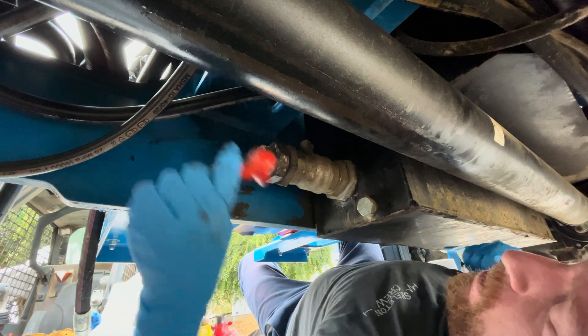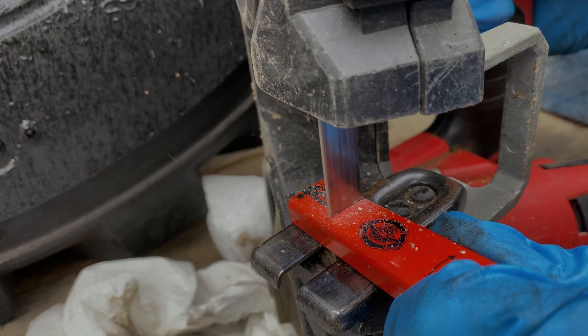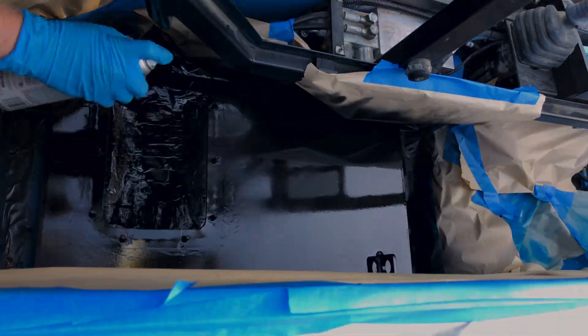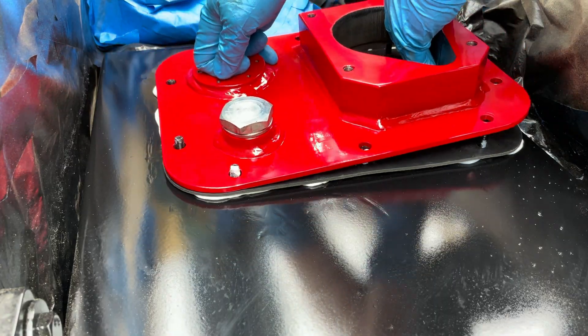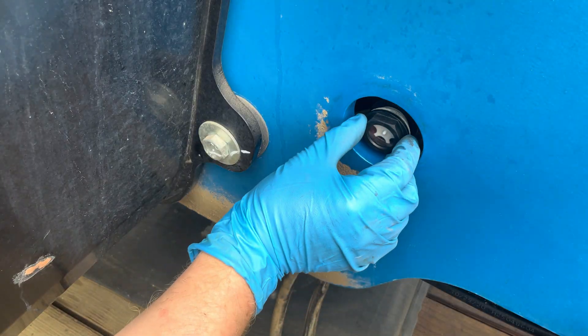Last time I focused on the hydraulic tank. I fixed the main valve, sanded and refinished the top of the tank, cleaned the inside thoroughly, reinstalled the freshly powder coated filter holder, as well as installed a new sight glass.